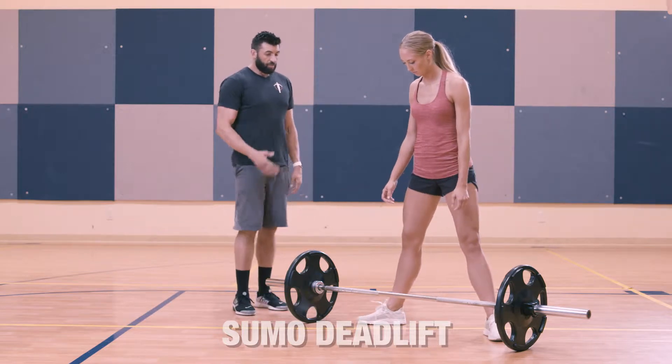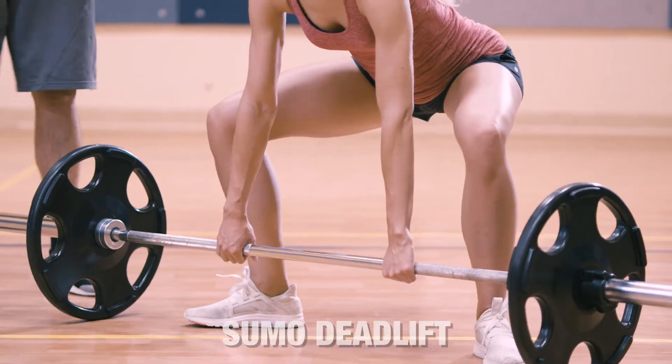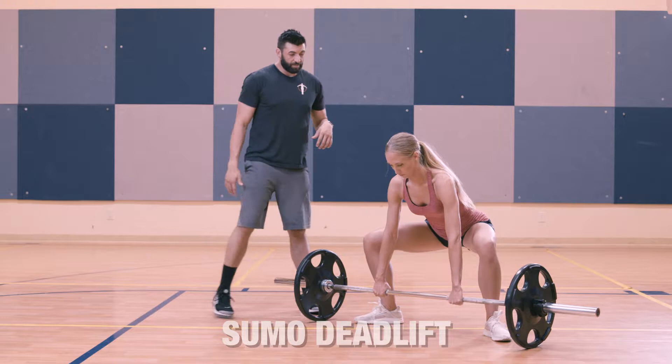She wants to get nice and close to the bar. When she bends down, notice that she drops to the bar — you're not going to bend over, you're going to drop to the bar. So she gets nice and tight.